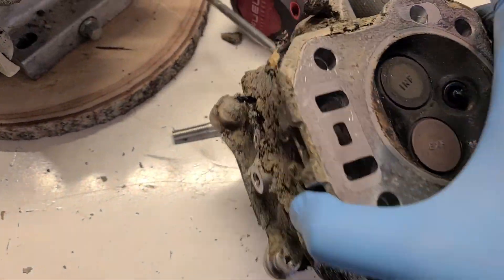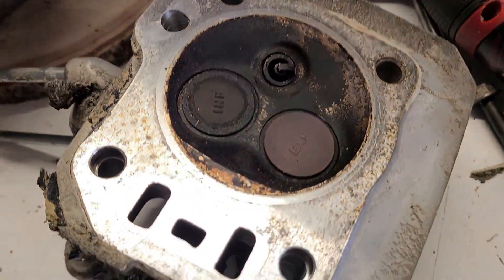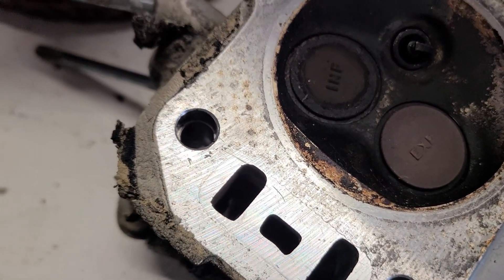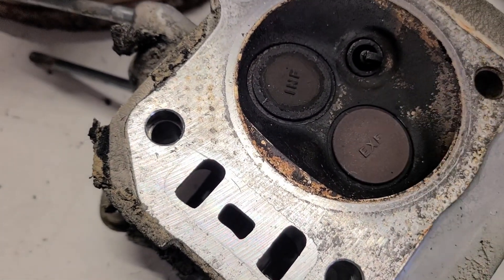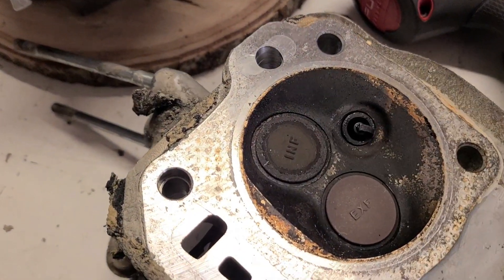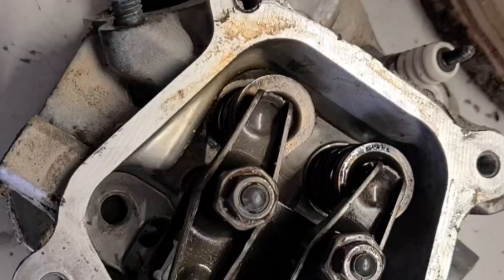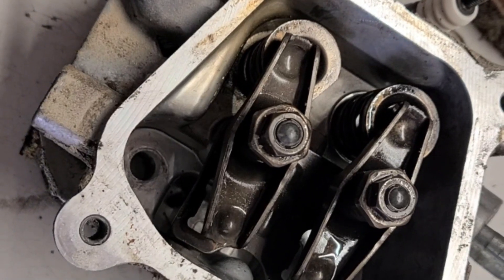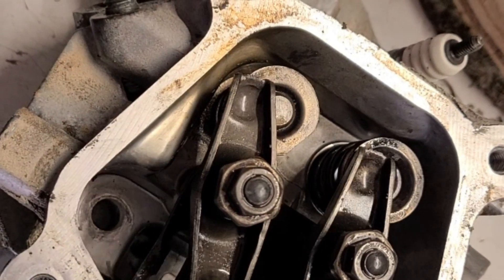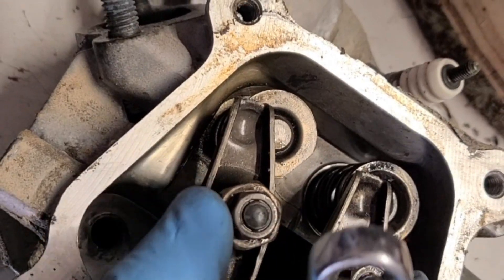Here's what's nice about this — it's got flat top valves versus dished, and this combustion chamber is really small. So this is going to give us really good compression. Here are the rocker arms.